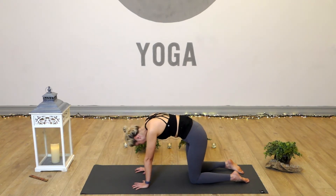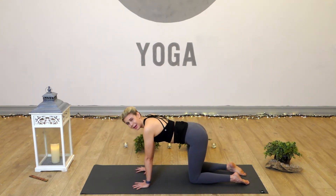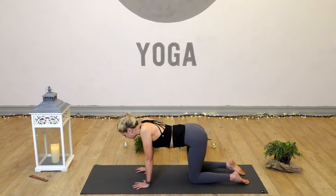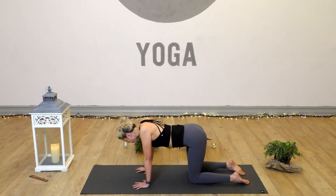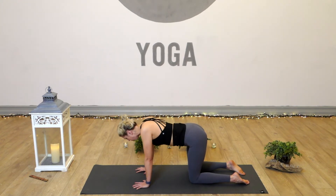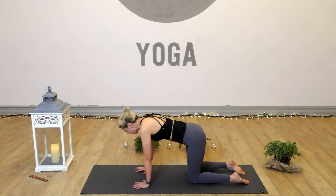Coming back from cat stretch into neutral tabletop, we're going to take a shoulder strengthening exercise that's really nice for building strength across the upper back. It might look a little like cow and cat at first glance, but the movement is quite different — we want to keep our arms nice and straight. We're going to drop the heart and pinch the shoulder blades together, then push the hands away and press the heart upwards between the shoulder blades so the shoulder blades round off. You can imagine someone placing their finger on the middle of your back — when you drop the heart you're pinching their finger with your shoulder blades, and as you press back you're pushing their hand away.